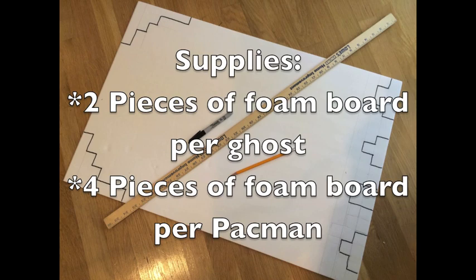You will need the following supplies to make these costumes. I purchased all of them from the dollar store. You'll need two pieces of foam board per ghost — they're a little sturdier than poster board — and four pieces of foam board per Pac-Man that you make.